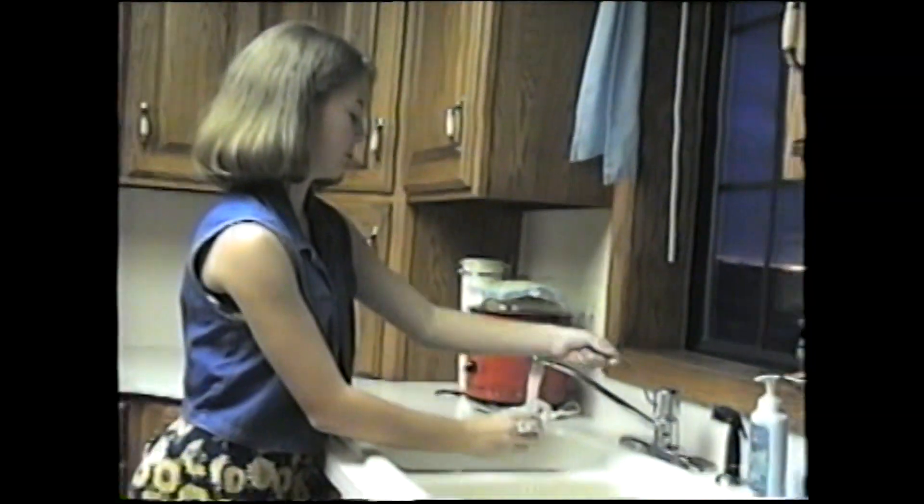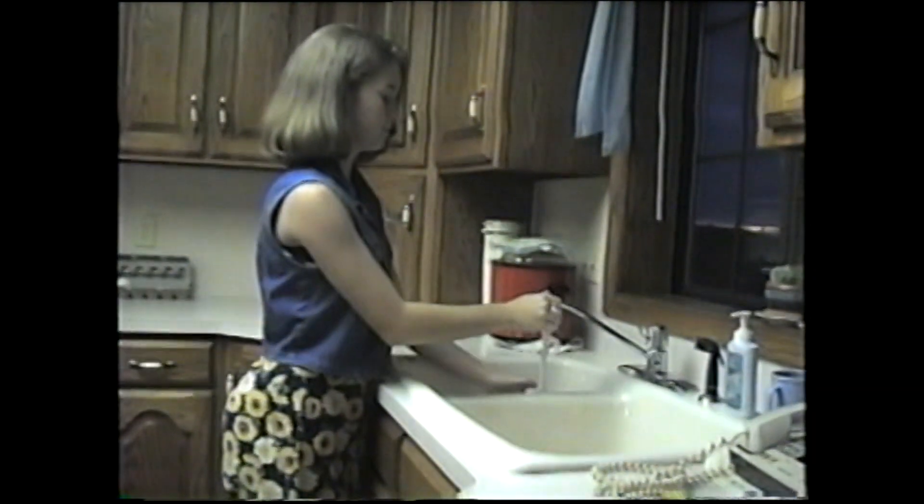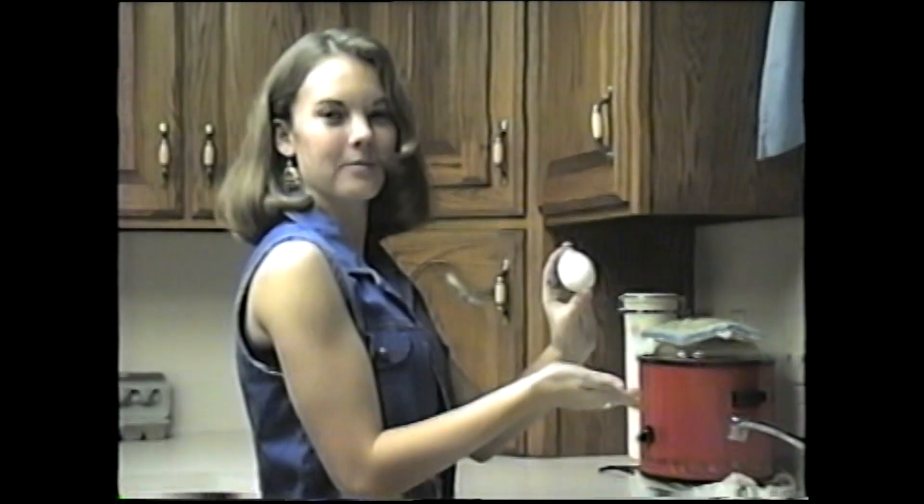To dissolve the coating, you must rinse the egg under lukewarm water. Then use as usual.